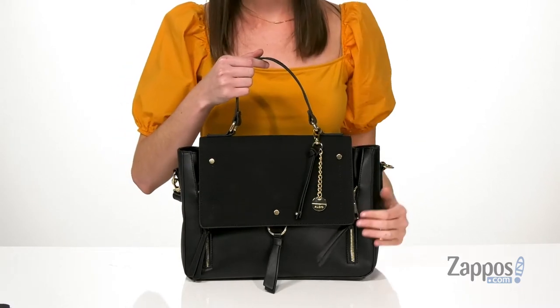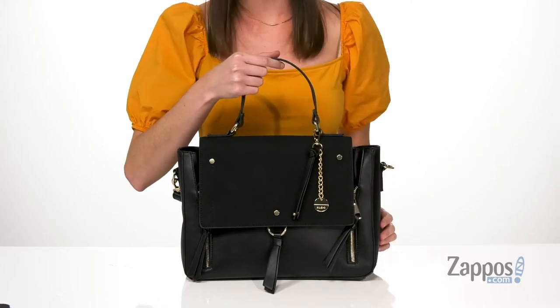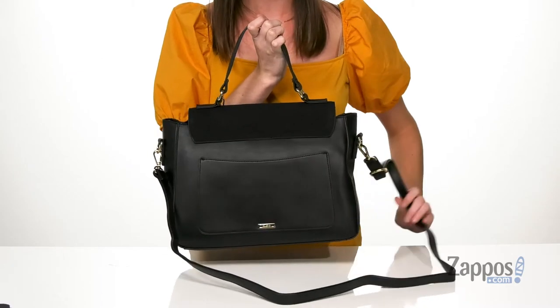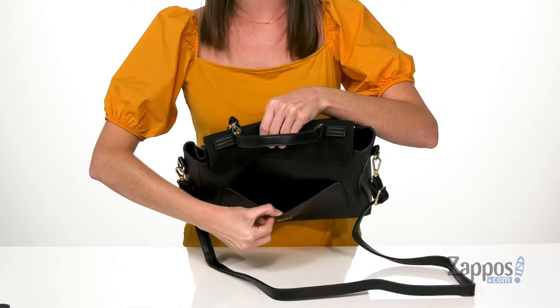There's gold-toned hardware on the exterior, including this removable keychain at the front that has the Aldo logo on it. Around the back, you also get a removable and adjustable crossbody strap and one large slip pocket for easy access to your smaller items.